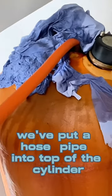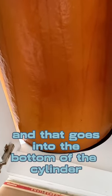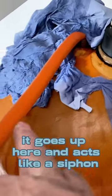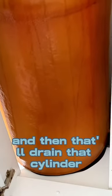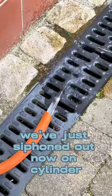What we've done to drain this is put a nose pipe into the top of the cylinder with a bit of copper pipe on it, and that goes into the bottom of the cylinder. As you suck it from downstairs, it goes up here and acts like a siphon. That drains the cylinder — we've just siphoned it out.